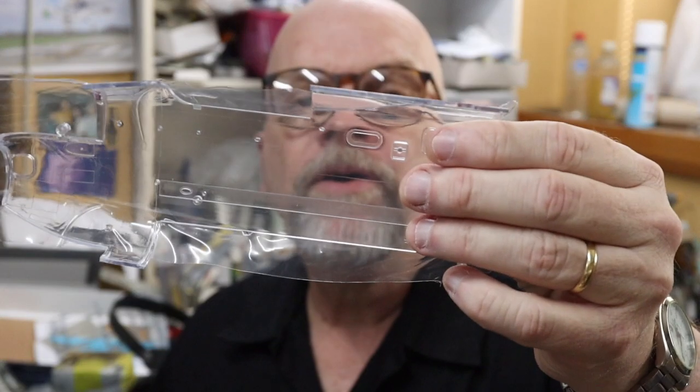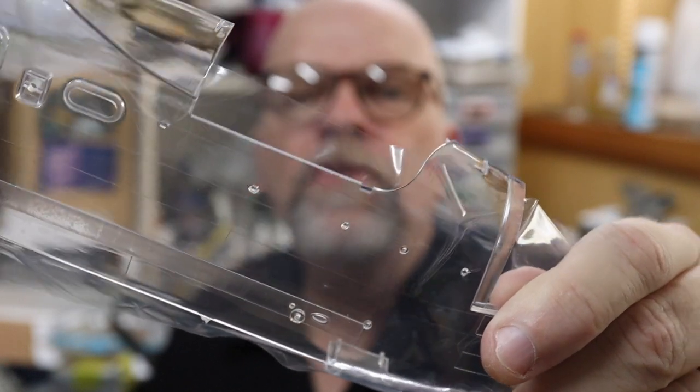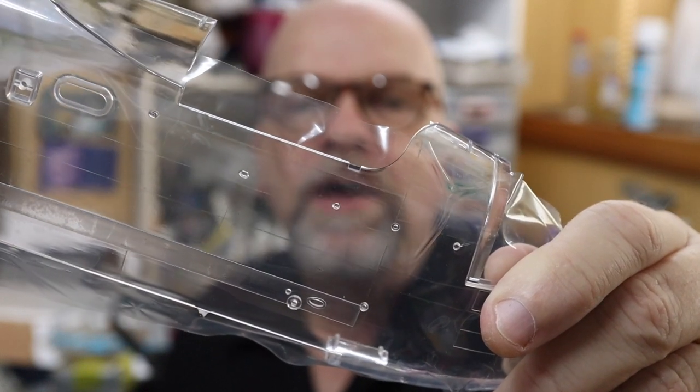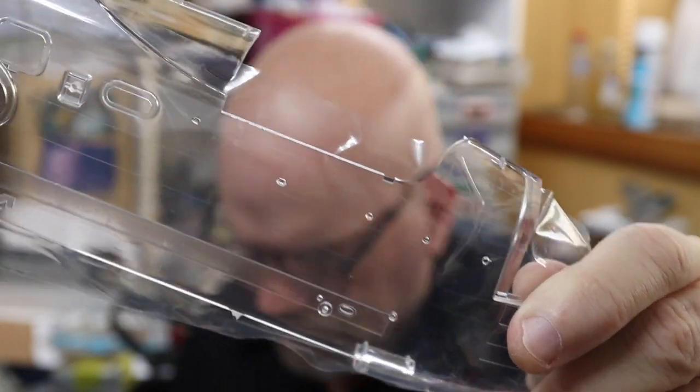HK Models are also giving us a clear fuselage half. It's going to be very difficult to see - it's like looking through the invisible man - but the exterior surfaces just have a couple of very fine panel lines with no rivet detail. So you can see clearly through that transparent fuselage half. I won't be using that, but it's interesting to have.